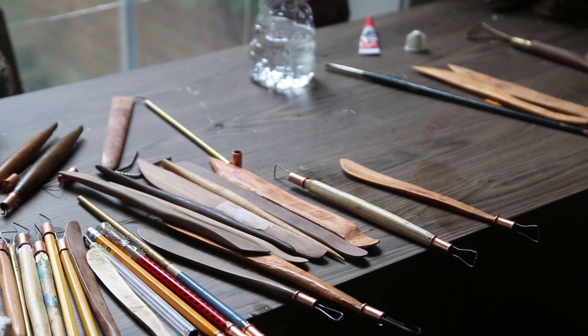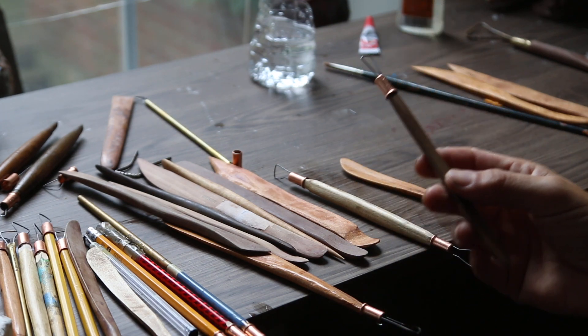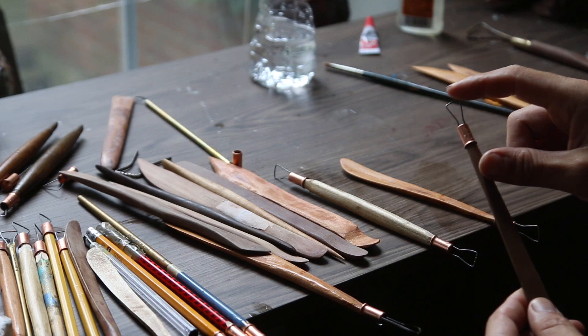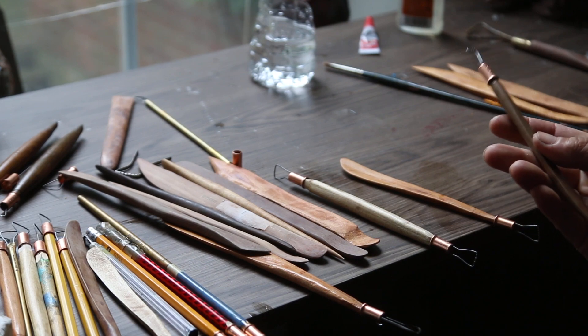When I'm sculpting, a lot of times I'm sculpting with water-based clay. Water-based clay requires different tools than oil-based clay. You use a lot of these wire tools for both, and one important thing when you have these tools is to have serrated edges because it makes the scraping a whole lot better.